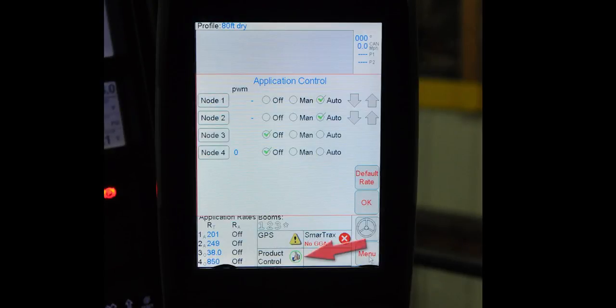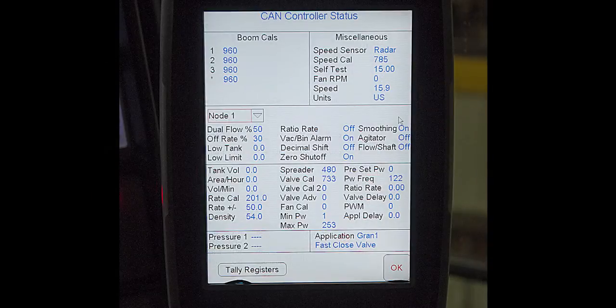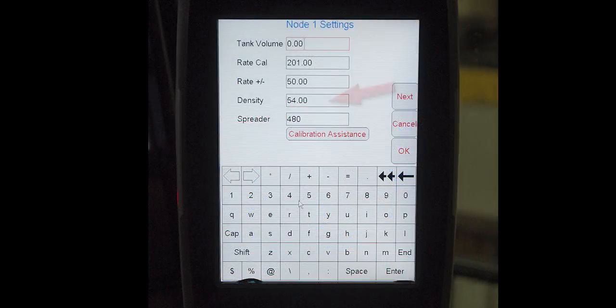Now press the product control icon at the bottom of the main screen, then select the node you wish to calibrate. Remember to check the product density and enter it into the controller. Refer to the testing product density video for more information.